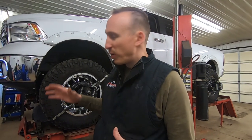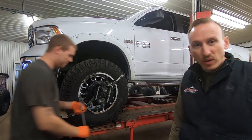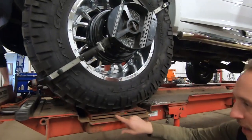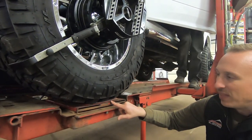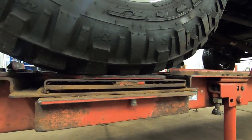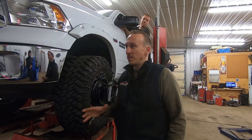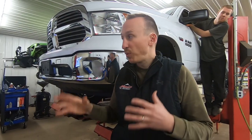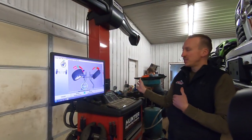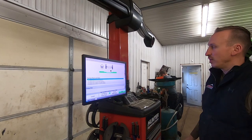Right now Gabe is going to install the brake pedal depressor, which holds the brake pedal down while we do an alignment. While he's doing that, I wanted to show you a little bit about the turn plates. This plate has ball bearings inside it, so it lets the tire move freely and easily while we're doing an alignment and making adjustments. This alignment machine is pretty awesome — it basically walks you through all the steps, prompting you what to do next. As you can see right here, it's telling us to turn the vehicle's tires all the way to the right and then sweep them back and turn all the way to the left.